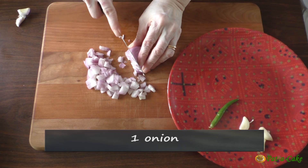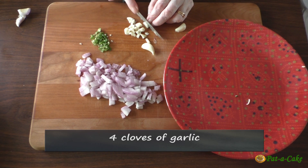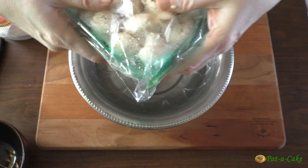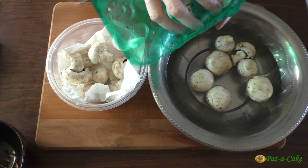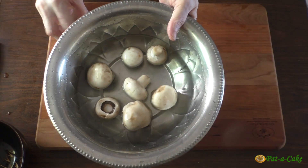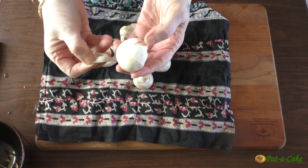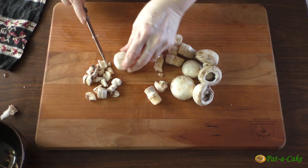That done, let's chop the onion into small pieces, chop the green chili finely, and the garlic roughly. Now let's wash the button mushrooms — this is a 200-gram pack but I'll use just one third of it, around 70 grams, and store the remaining in the fridge. Let's rinse the mushrooms at least twice in plenty of water and then pat them dry. You could peel off the outer layer of each mushroom if you want them to be absolutely white, but this step is optional. We'll chop the mushrooms into small pieces.